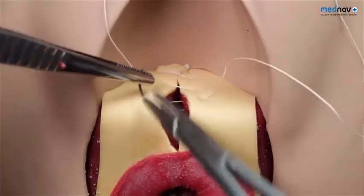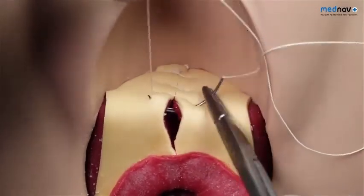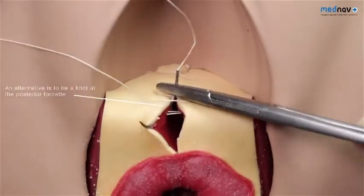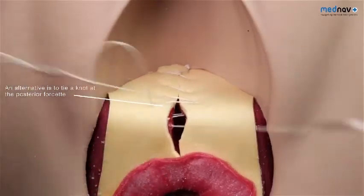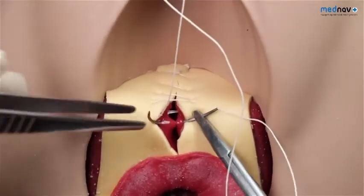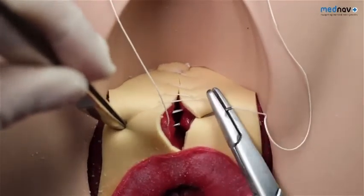A swab or tampon can be inserted into the vagina to remove excess blood to help identify the apex, and it is important that you remove this at the end of the procedure. Place and secure the first suture 5mm above the apex to secure any vessels that may have contracted above the tear. Repair the posterior vaginal wall with a loose, continuous, non-locking suture from the apex to the fourchette or hymenal remnants. Then insert the needle back through the skin at the fourchette and back through the vaginal mucosa to exit in the centre of the perineal muscle tear. Approximate the perineal muscles — the bulbospongiosus and the transverse perineal muscles — using a continuous, non-locking suture. Depending on how deep the tear is, two layers of sutures may be required.